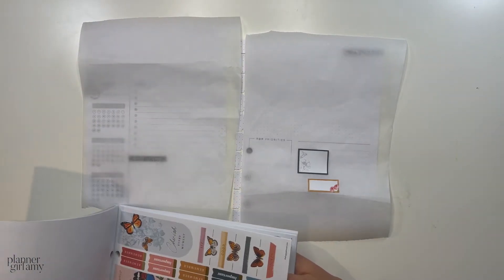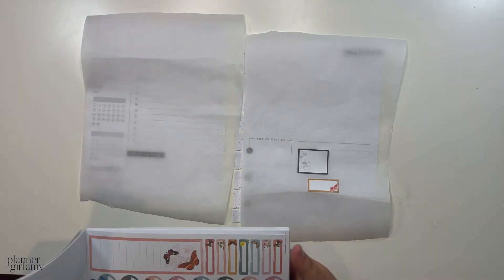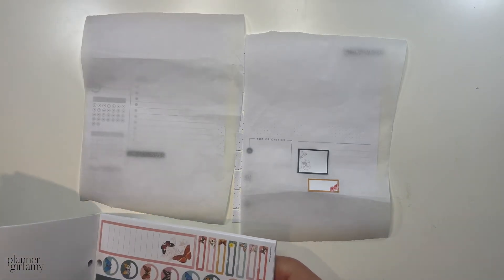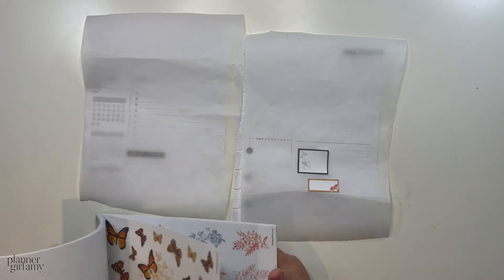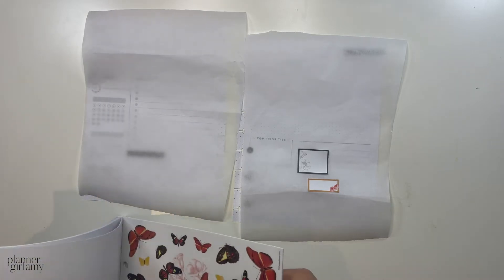October's monthly Plan With Me will probably have a little bit more stuff on it because I'm going to a wedding and taking a few days off, so I'll need a box for my work schedule.